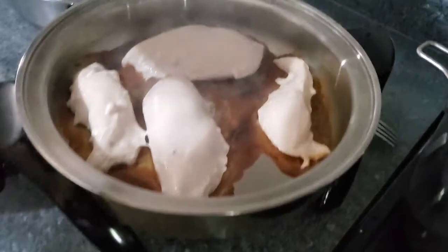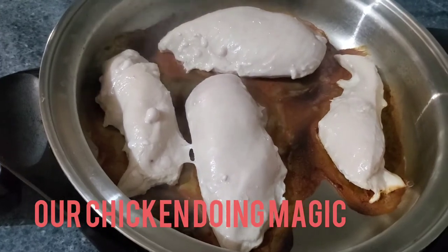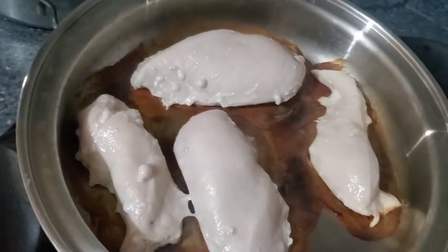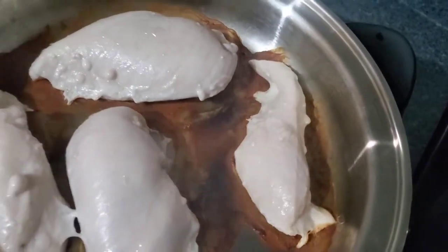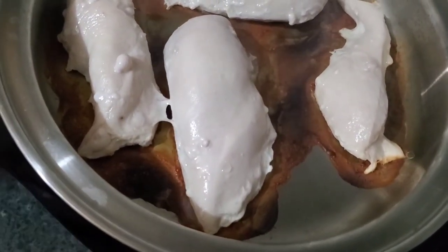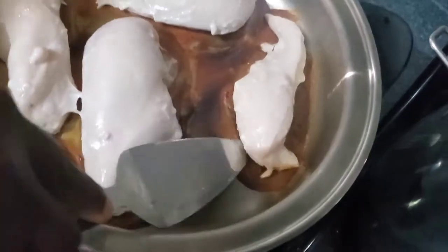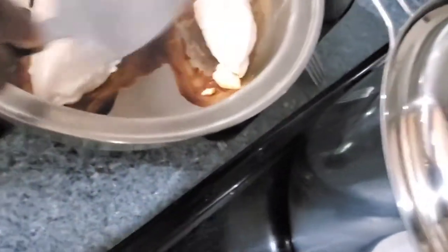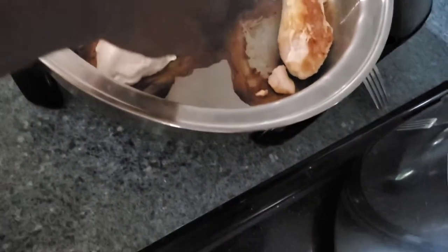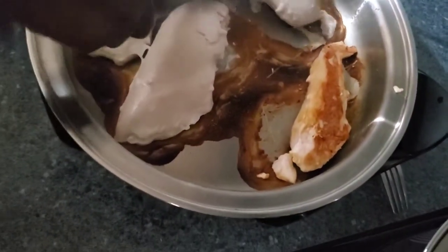We want to see how the chicken is doing. Can you see? No oil. Let's cook it to the other side.